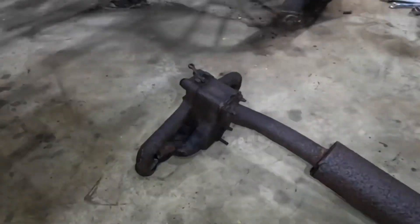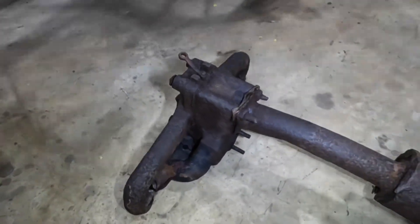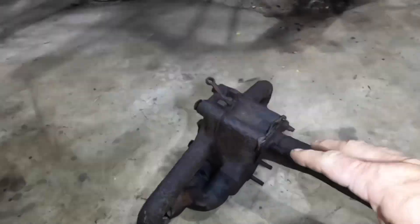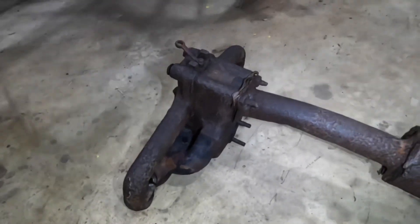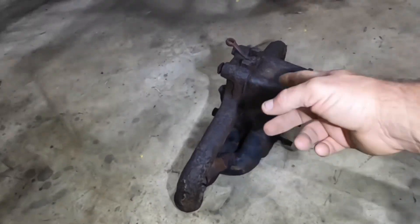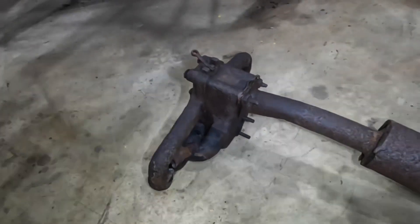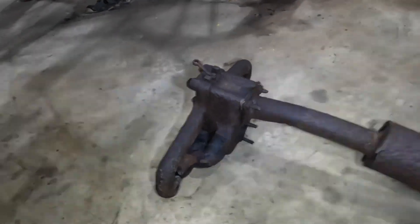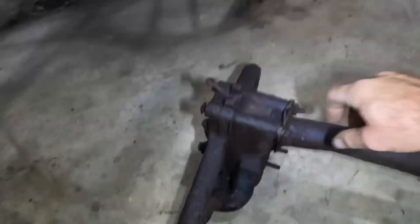Electrolysis is a process by which we put an electric current through this sitting in a solution of water and washing soda, which is sodium carbonate. As the electrons from the electricity come through here and off this, it takes little bits of the rust across to the sacrificial anodes. It's a little bit like electroplating chrome except it works in the reverse direction - instead of plating this with something, we're removing the rust and end up plating the sacrificial anodes in rust.